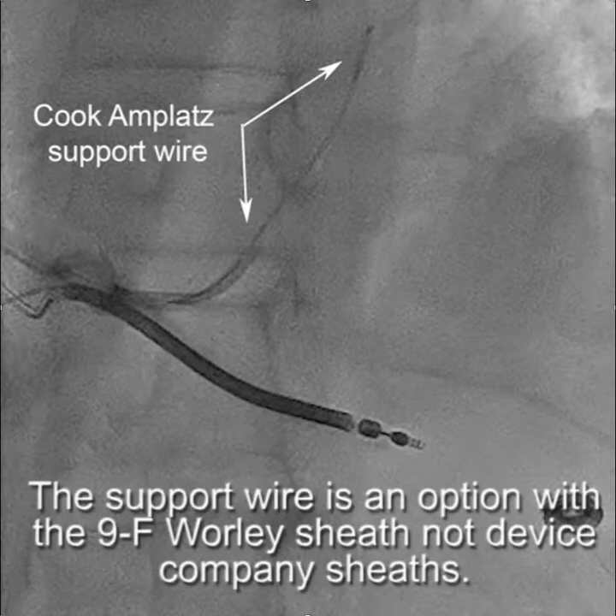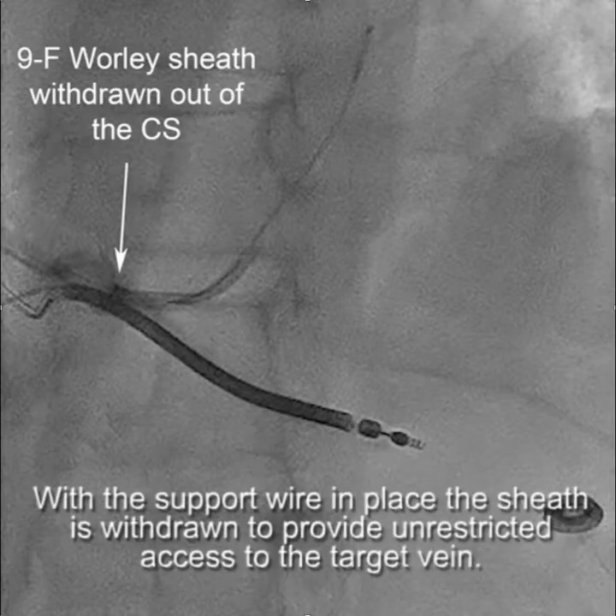The support wire is an option with a 9 French Worley sheath, but not Device Company sheaths. With the support wire in place, the sheath is withdrawn to provide unrestricted access to the target vein and a stable CS access.